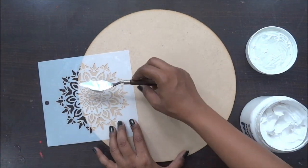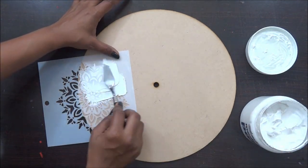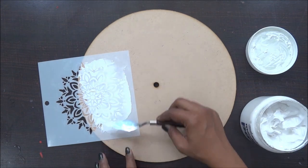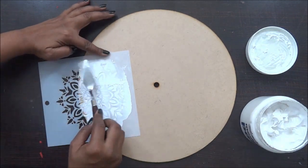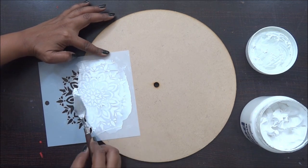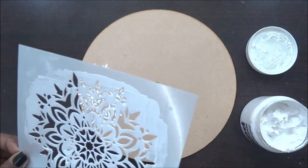I am going to do this texture paste on the center area and I am going to have half of my mandala on all the borders, so this is going to be around the edges of my clock. With my palette knife I am going to give a very thick layer of texture paste on my board and I am going to repeat this process for the complete wall clock.